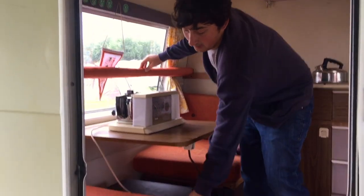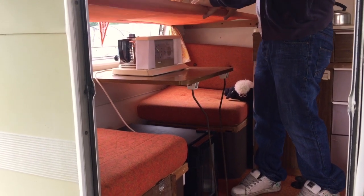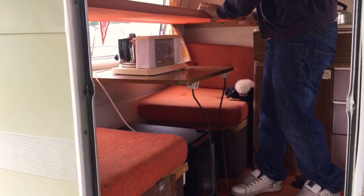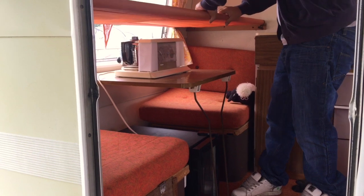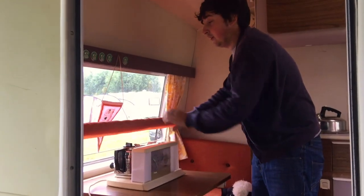I had to source a bunk because I really love the idea that this table can go down and turn into two beds. So we've got the bunk and then the other bunk on the bottom. It's also really handy because you can have the main bed and then the dinette.